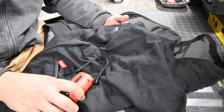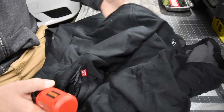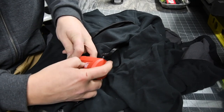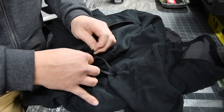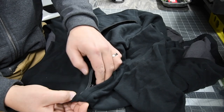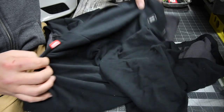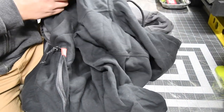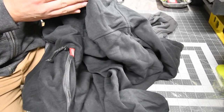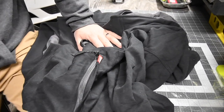I wonder if there's a light that indicates — is that a side pocket? Yeah, that's on the side. Then this slides in just like that, and there you go. I wonder if there's a light indicator saying if it's on or off. Probably not. All right, so let's try it on.